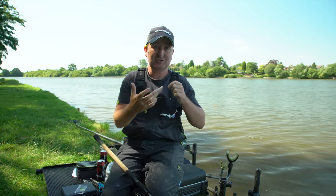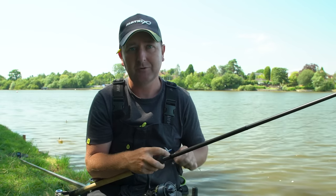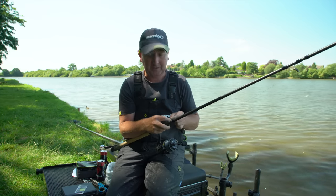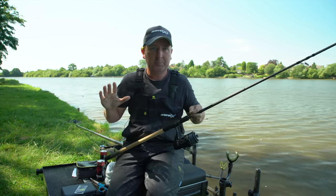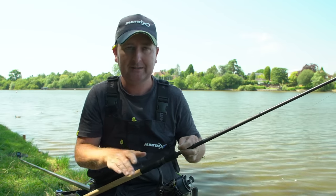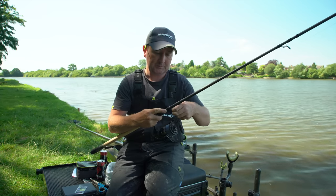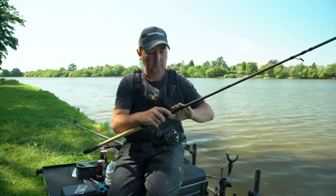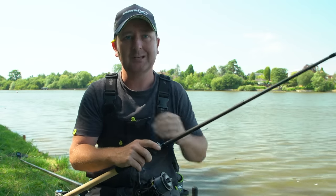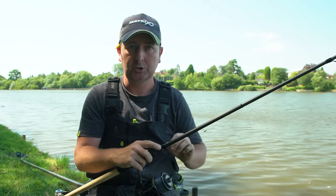Below that I've got about 10 centimetres of twizzled shock leader, and trapped within the twizzle is a Matrix snap-link swivel so I can quickly change the style of feeder. That's a really durable rig. I like it on the longer line because going further out into a reservoir you're generally targeting bigger fish, the bites are proper bites, there's more of a tow, and a fixed rig like this means you're not picking up every little indication — you wait for bites to develop. It's also virtually tangle-free, so you're not wondering if your rig is tangled after waiting 15–20 minutes.